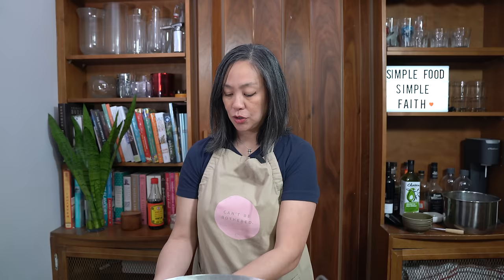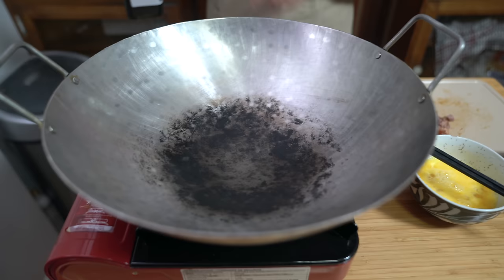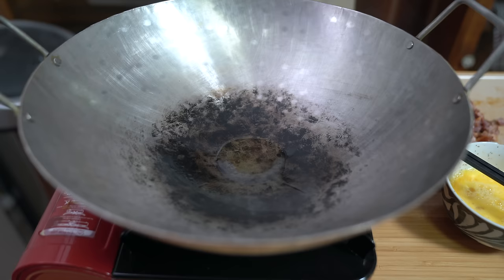Now that I have all my ingredients ready to go — and that's really important because the cooking part is really fast — I'm going to turn my wok on to medium-high and cook my eggs first. The wok needs to be hot. If you don't have a wok, you can use a large frying pan; it's easy to move ingredients around. Once you see that wisp of smoke, add one tablespoon of avocado oil or a neutral oil — don't use olive oil, it burns quickly.